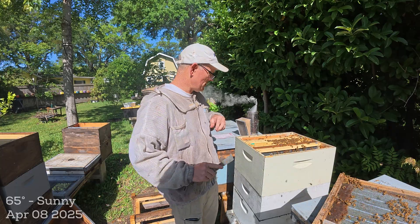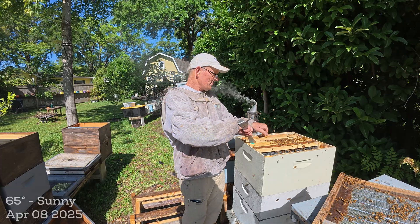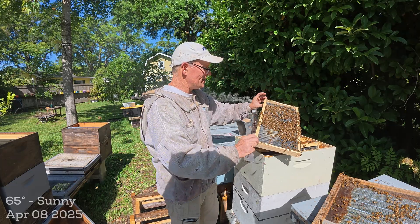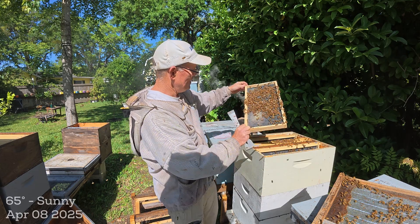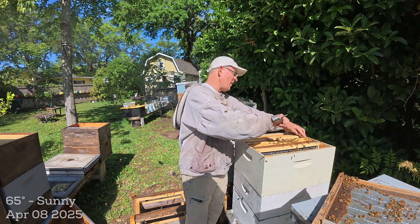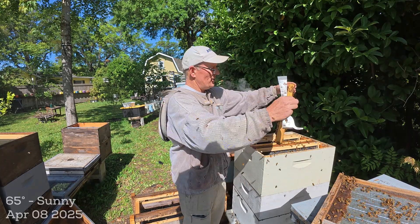Dead beetles up here, and I just had foundation in here so they're not drawing much yet — these are just foundation frames I put up here to let them grow out. I really don't like honey in deeps. They are drawing that one out so they're working. This is going to grow just fine. Maybe I'll just put more foundation here and let them draw it out — this may be a great experimental hive.